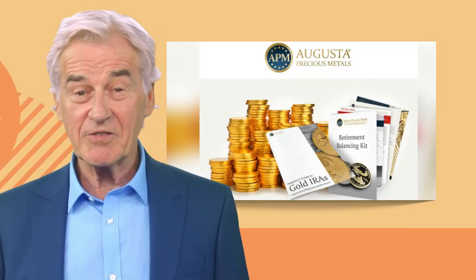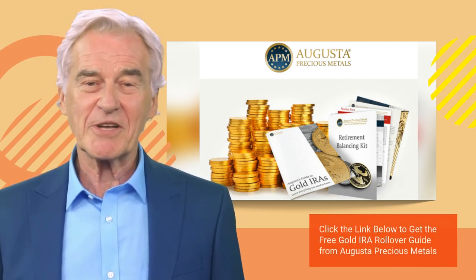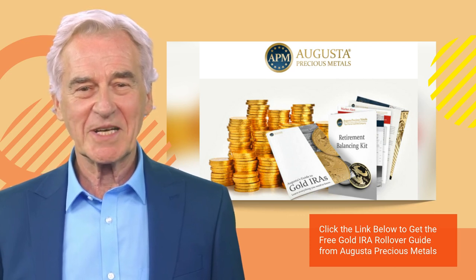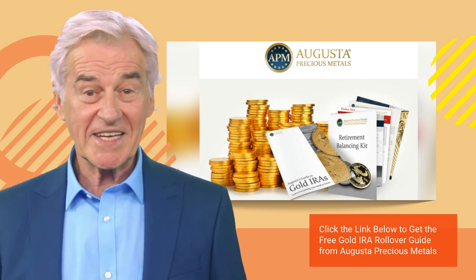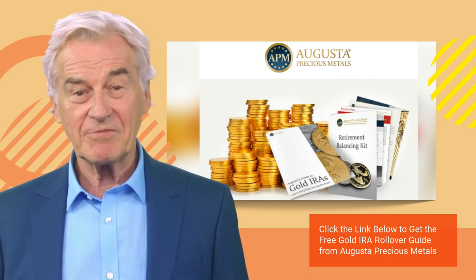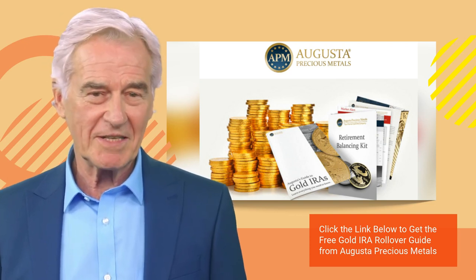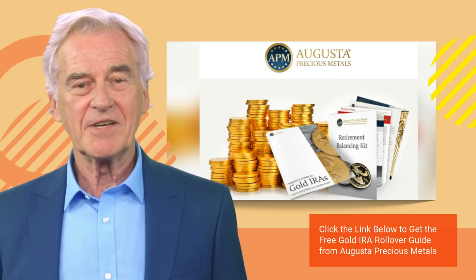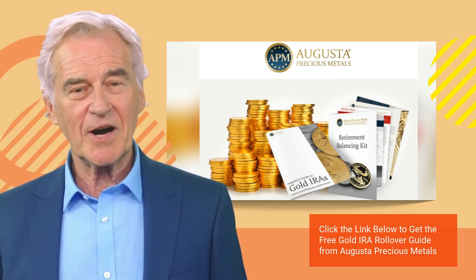Now that we have explained how to do a 401k to gold IRA rollover, here is the company we believe is the best choice to manage your gold IRA. Based on our research, Augusta Precious Metals is our number one rated gold IRA company for rollovers. No other company has Augusta's great reputation — with zero complaints to the Business Consumer Alliance and the Better Business Bureau — and no other company walks you through the rollover process like Augusta does. Click on the link below to get their free gold IRA rollover guide and get started on your journey to protect your wealth and financial future.